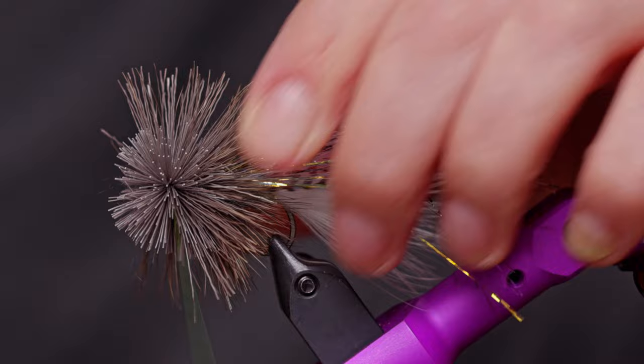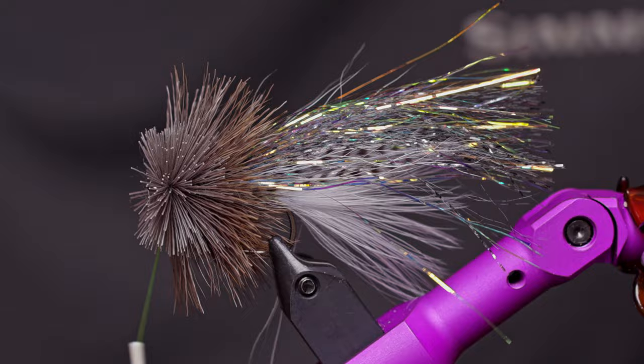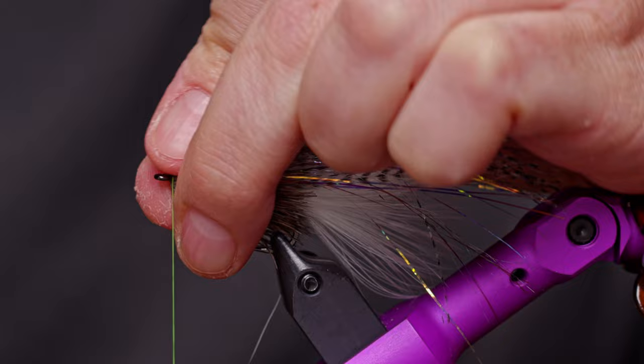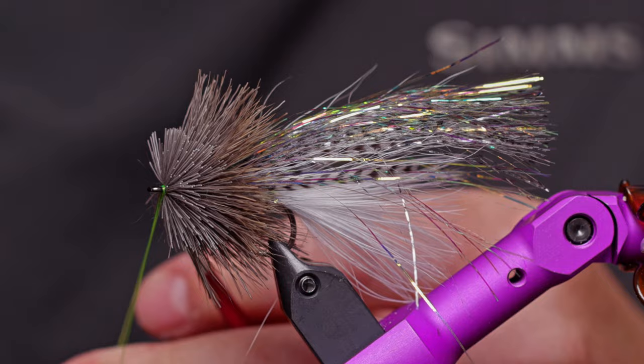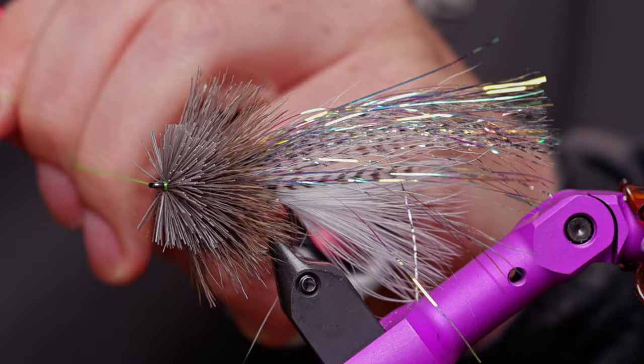That should bring us up to right behind the eye, which it did. Push the hair back and out of the way to give yourself a little room to tie off. Work and walk the thread up through the hair, getting it out in front. Make just two or three wraps to get everything nice and tight, then get in there and either half-hitch or whip finish it. I'll add a little Zement to that, but I'm going to trim the fly first.